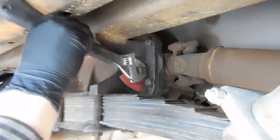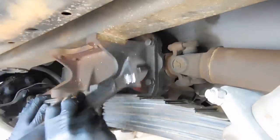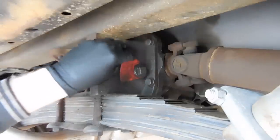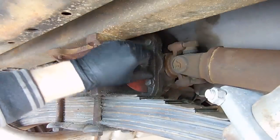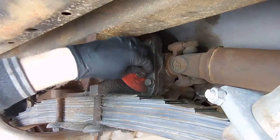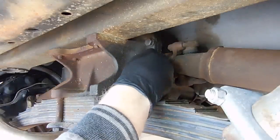Put a drip pan underneath just in case something wants to come out. When these are full they should be pretty much draining. A good tip is to do this after you drive it around — get the differential oil hot and it will come out a little bit easier. On this one I can't do that because the brakes are shot.